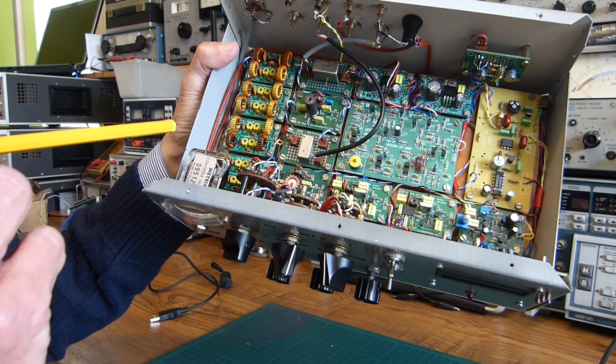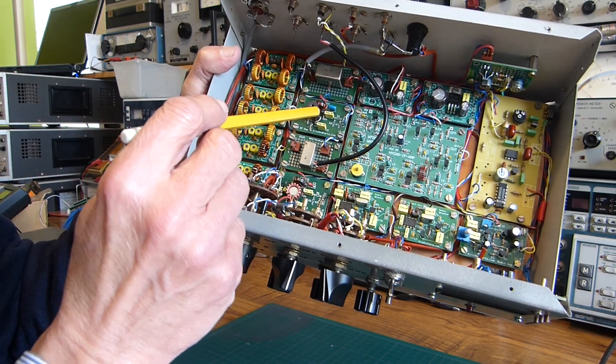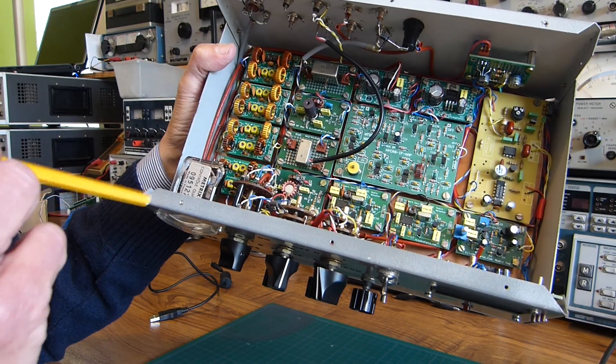Here is the diode ring mixer; it's a high-level SBL1H, followed by a 10 to 12 dB preamp.